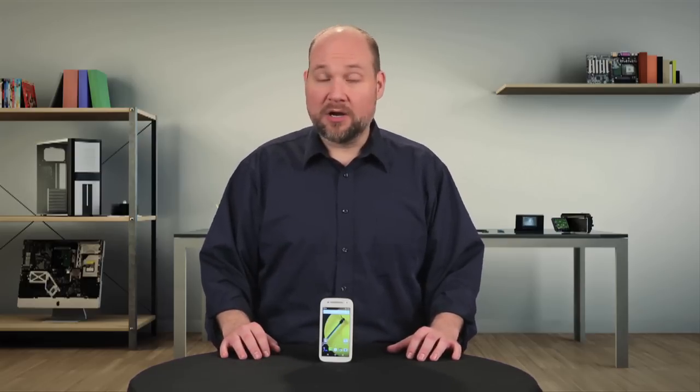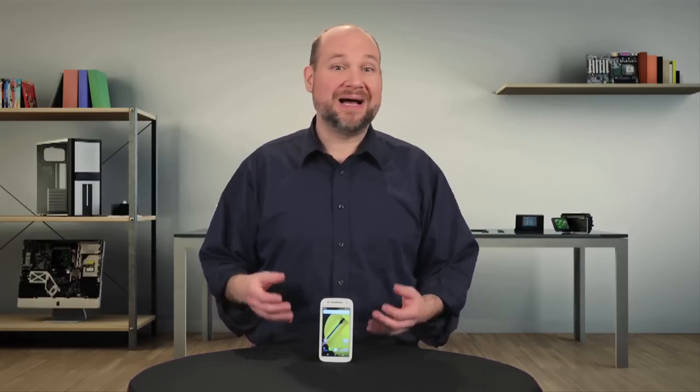It also ships with Android Lollipop 5.0.2. Those specs aren't stellar compared to most high-end flagship phones, but given the Moto-E's $150 US price, they're a pretty good value.